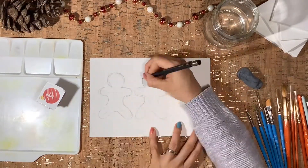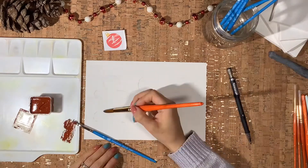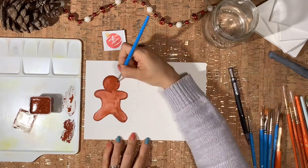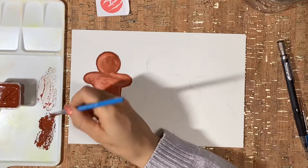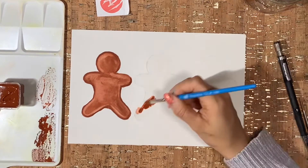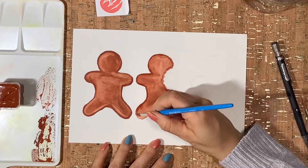I start sketching these cute little guys with pencil, then lay down the first wash of paint. I keep in mind that I want my light source coming from the upper left corner of the painting, so I know where to apply the lightest values and the darker shadows. This will give your paintings much more dimension.